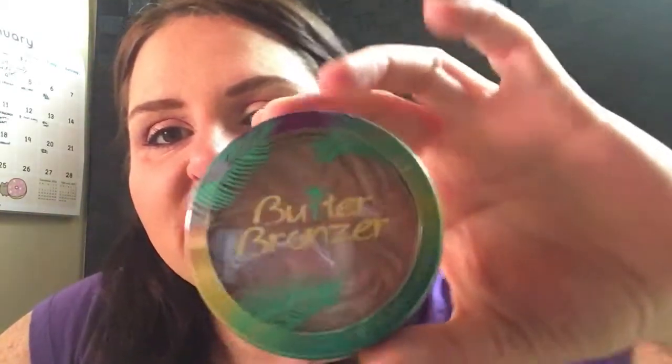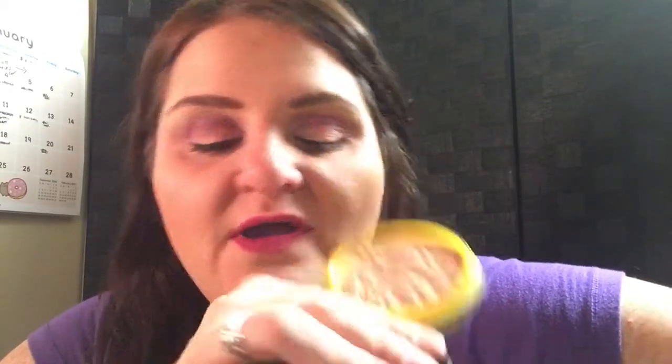The other thing I picked up at the drugstore — I don't have the outer packaging, sorry — is the Butter Bronzer by Physician's Formula. I have been wanting this bronzer forever. It does have a really strong coconut smell, so if you're not fond of coconut this might not be for you. I can get over the smell and it works as a pretty good bronzer. I'm wearing it today.